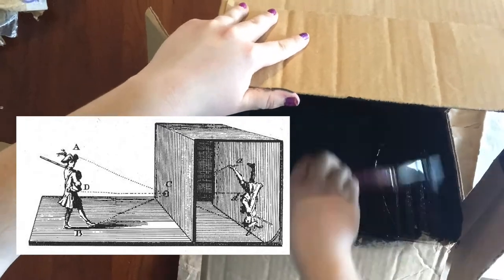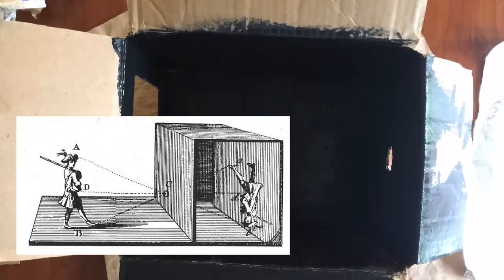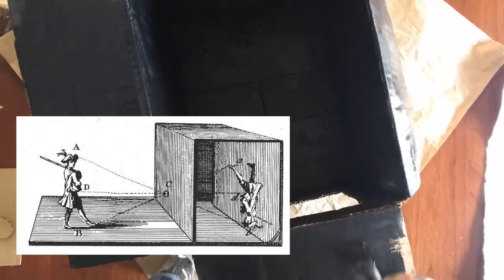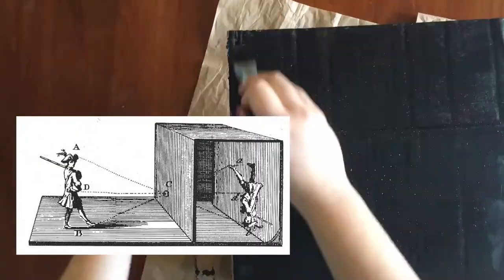This drawing from the 1800s shows the concept of the camera obscura. C in the middle is that hole — your little pinhole where light is going to be coming through. On the right is a box that has no light source inside of it; it's completely blacked out. So when light comes through the hole at C it projects onto the other side upside down.